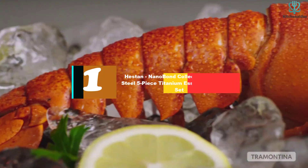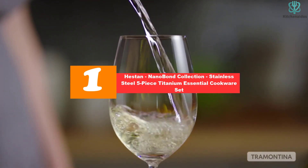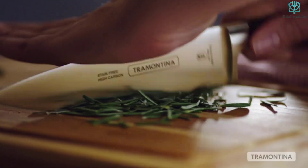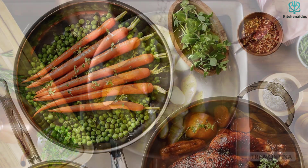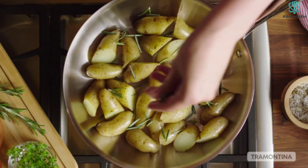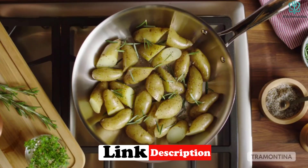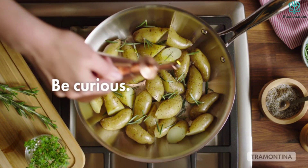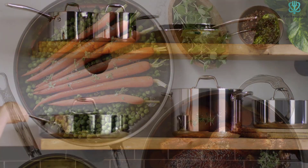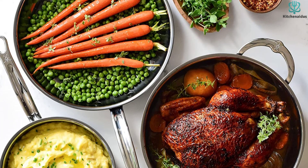And finally at number 1, we have the Heston Nano Bond Collection Stainless Steel Five-Piece Titanium Essential Cookware Set. Even heating is so important in cooking — having cookware that evenly heats means all of the food in your pan, regardless of location, can cook with the same power at the exact same time. This Heston set claims to offer 35% more even heat distribution than traditional aluminum-clad pans. In our testing, we found that the pans did heat evenly and didn't become aggressively hot, which was a problem we had with some other pans we tested.